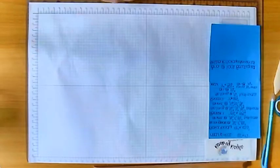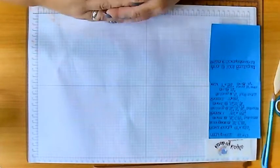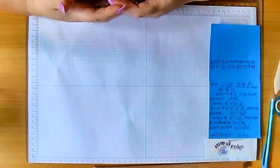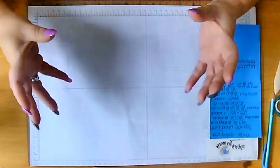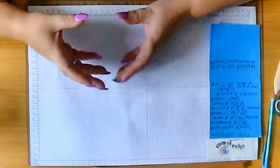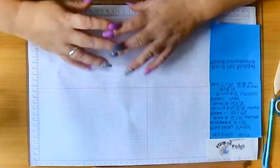Hi there, it's Kayla here from Cards by Kayla. Today I'm going to share with you how I make my loaded envelopes for Loaded Envelope Shares - this is how I make the actual envelope. This particular envelope is a test envelope, which means I make one out of playing cards and pop things in to see how it all fits together and if I've made enough. So today I'm going to be making a test envelope.